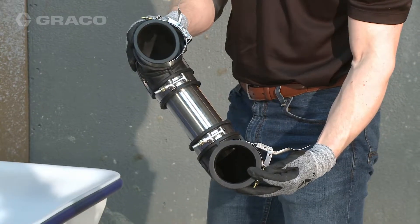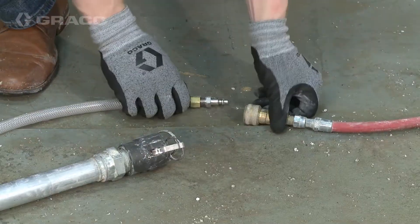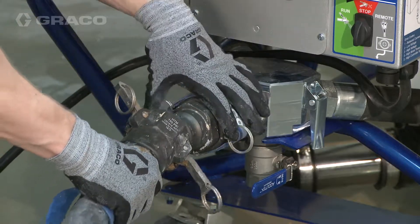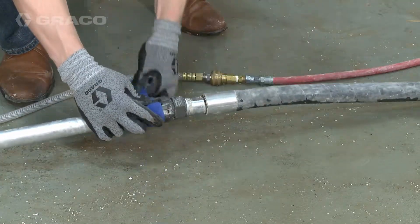Check if inlet tube assemblies are clean; clean if necessary. Connect air supply to applicator. Attach hose to pump outlet and attach applicator. Secure straps around cam lock fitting.